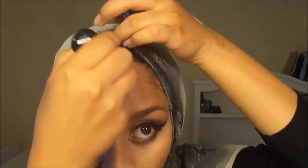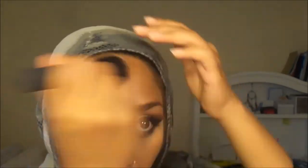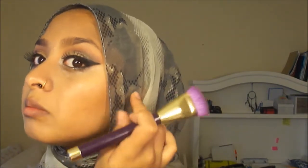Taking that same foundation stick and going right here as well, then using a brush to blend that up. Next I'm going into my contour palette, taking the darkest color in it, and using that to set the cream foundation stick contour with this powder.